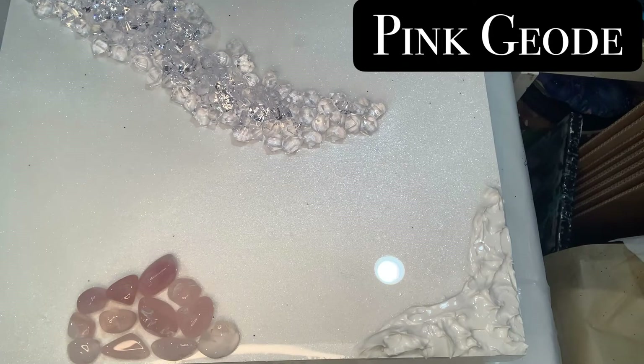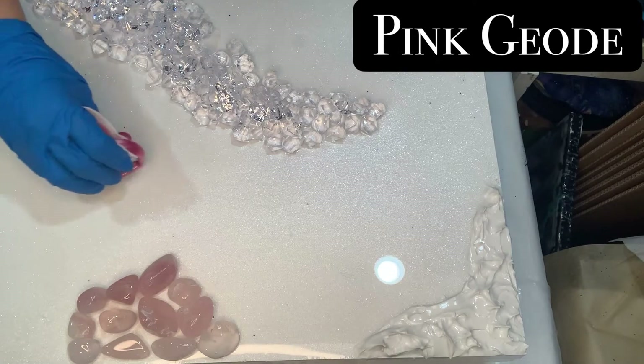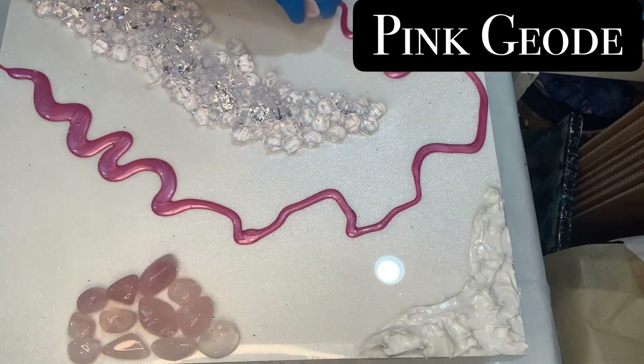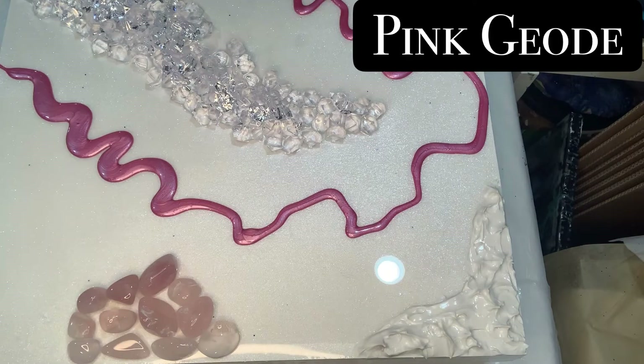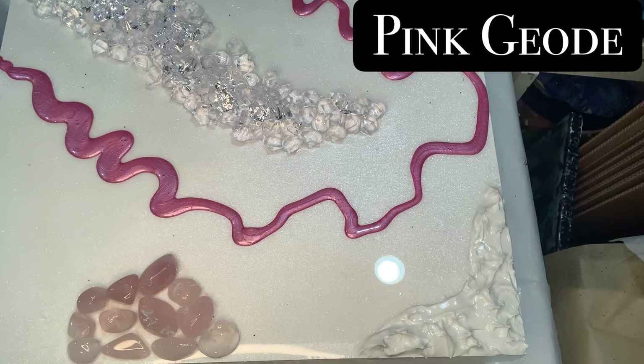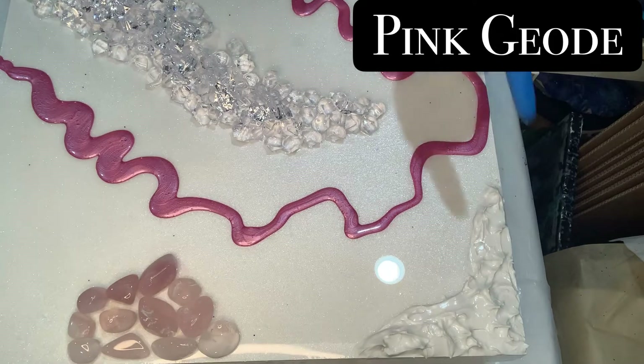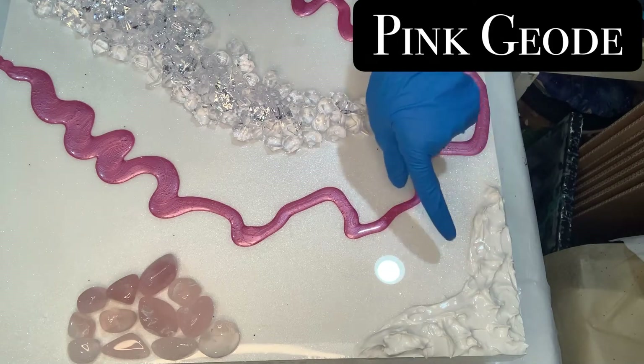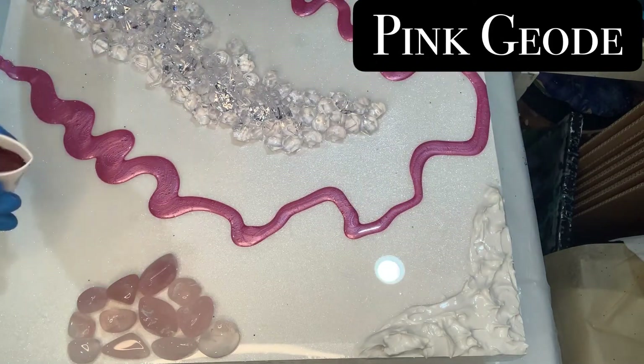Okay, here we go. I'm gonna put the first line right here — you can do whatever you want, zigzag, whatever kind of lines you want on your geo. I'm gonna leave that there overnight and just let it dry. I also put paste in the corner; I'm waiting for that molding paste to dry so I can put metallic gold over it.